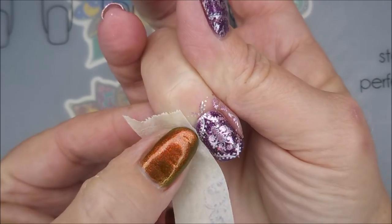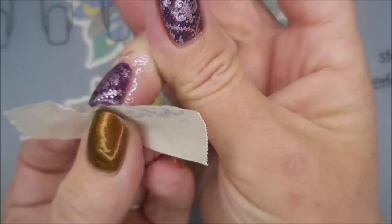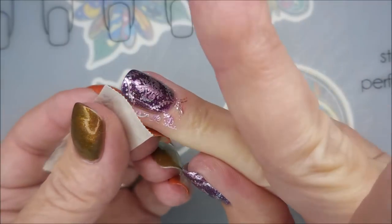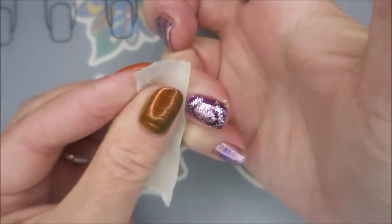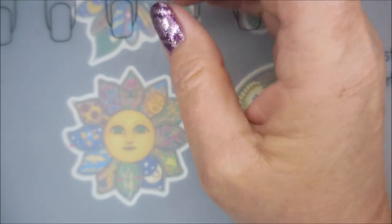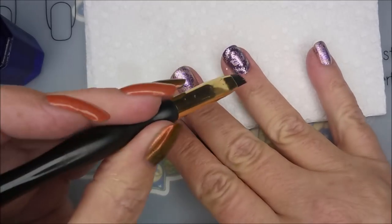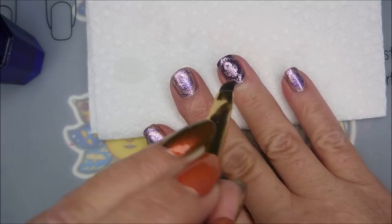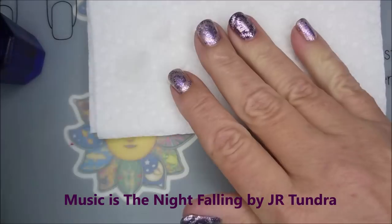I'm gonna go in with a piece of tape and clean up a little bit — this cleanup is going really well. I really do like it when it cleans up so easily. Just having a good day with it. I thought these were really pretty, like really ornate wallpaper. Now I'm going to get out my handy dandy little dappen dish with some acetone and my cleanup brush and just clean up just a very tiny bit. It doesn't take much after the tape trick.